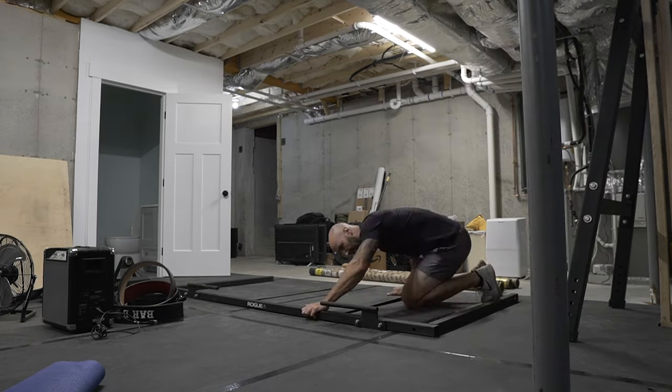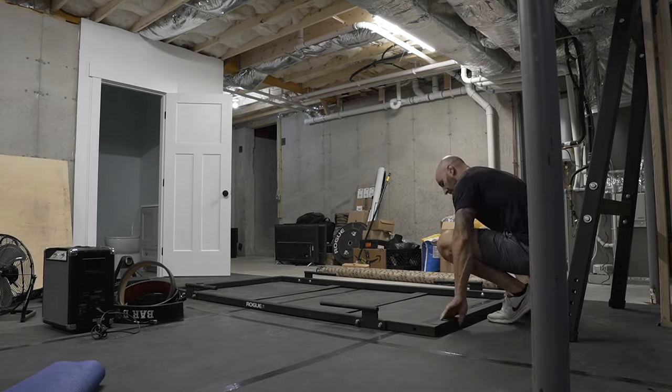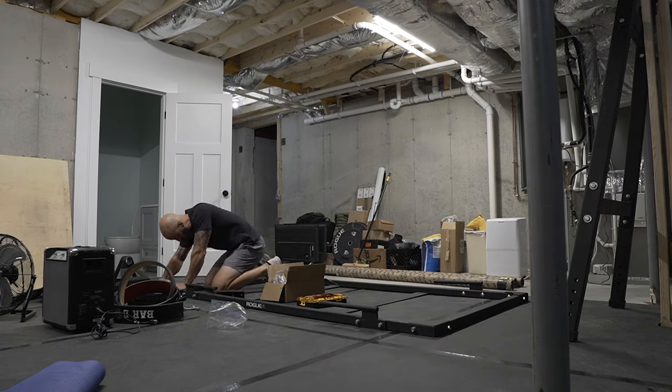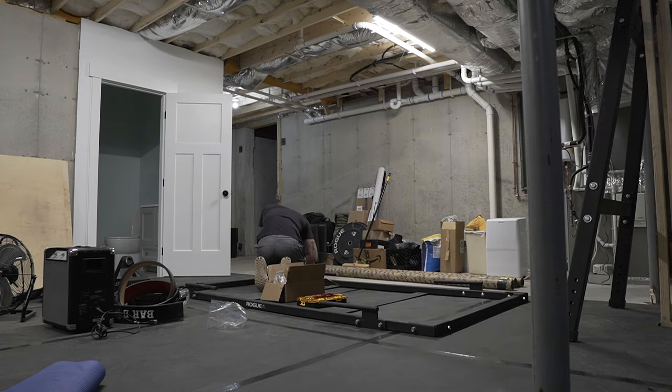It basically took me like three days to put the gym together, and that was just because I was doing a piece at a time. I've also gone ahead and assembled another newer piece of equipment which I'll eventually do a video on.